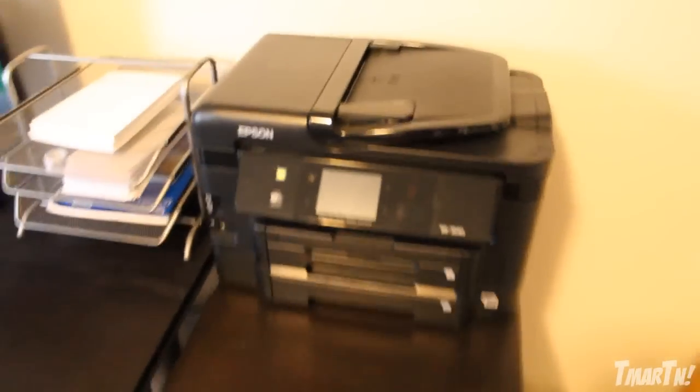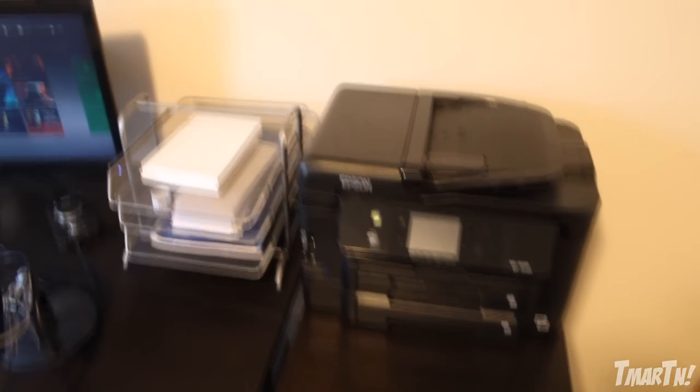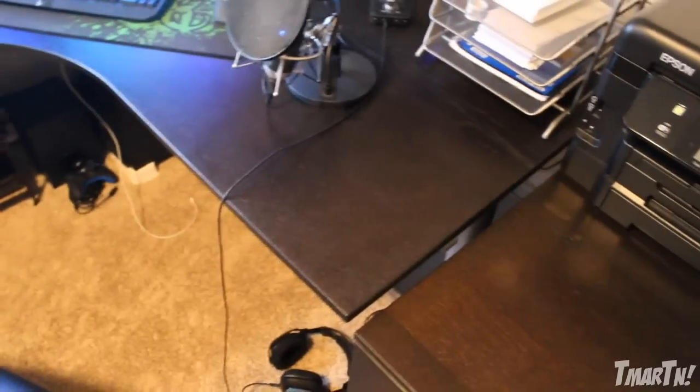Now let's get to the desk — this is the most important part. Starting over here is the printer, a big bad boy I got off Amazon. It prints really, really fast, has fax and iPhone printing and a bunch of other stuff — it's really nice. Over here we have a file organizer with some notepads for writing down timestamps and video notes. Right here is a really cool Ikea pullout organizer with boxes for receipts, warranties, and things like that. It's really nice to have a place to organize your files.